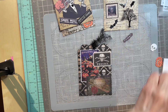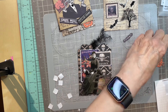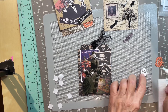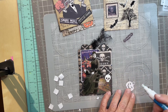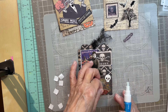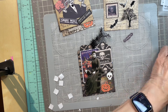I'll put him there, then I'll take some 3D dots and put it right there — looks good. And I'm going to use the EK two-way glue for the skull because it's so teeny weeny. I'll put him there. The pumpkins and the skull are part of a die set which I cut out myself, and the raven.